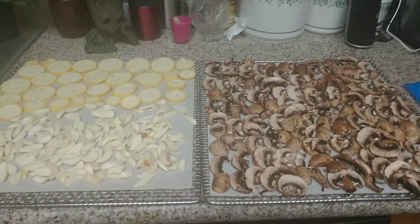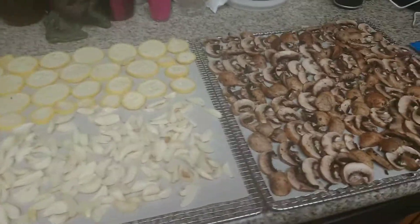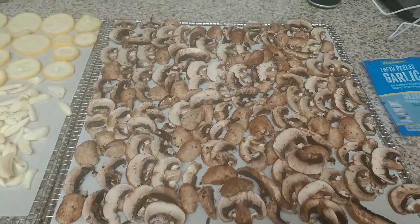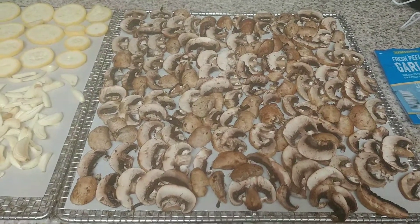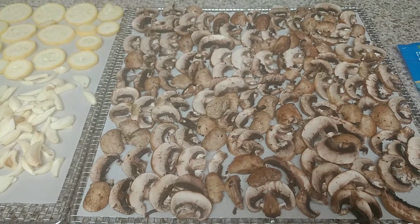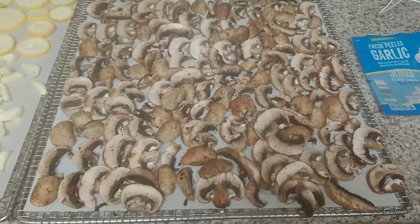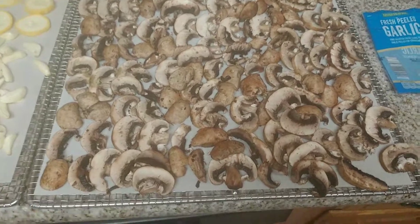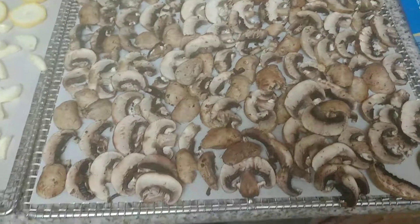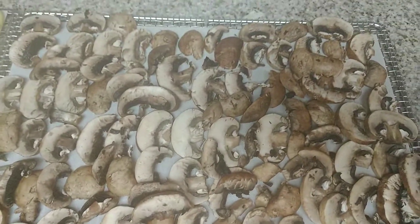Hey everybody! Today I am doing a dehydrating session, just a small one. I got a really good deal on baby portobello mushrooms — they were $0.49 instead of $2.49 per 8-ounce package over at Aldi. I got two packages, laid them out, cut them not too thin but thin enough, and I'm going to dehydrate these and make mushroom powder.